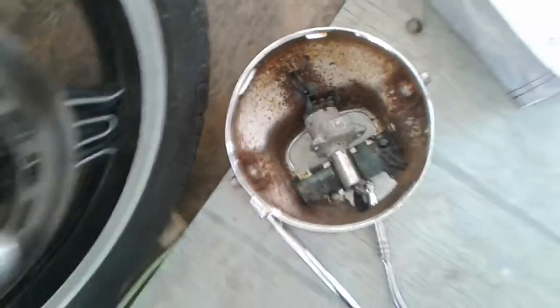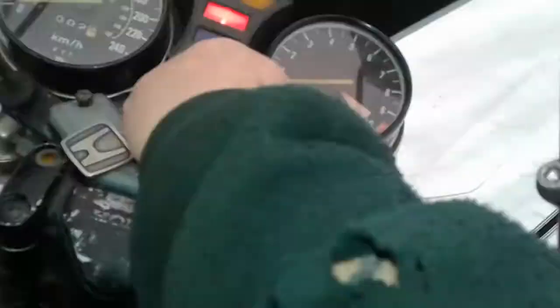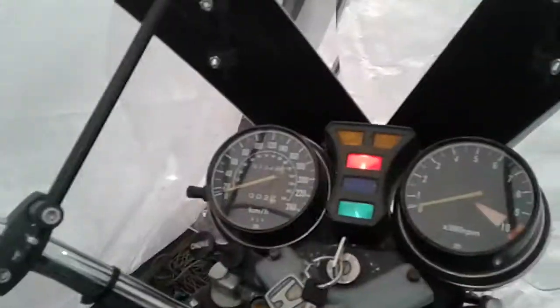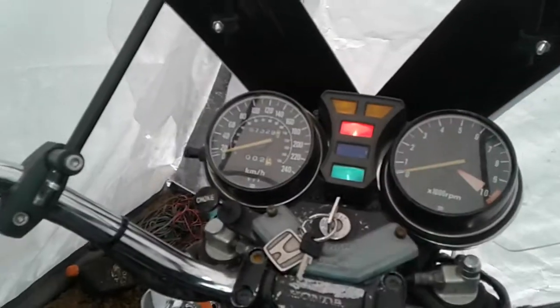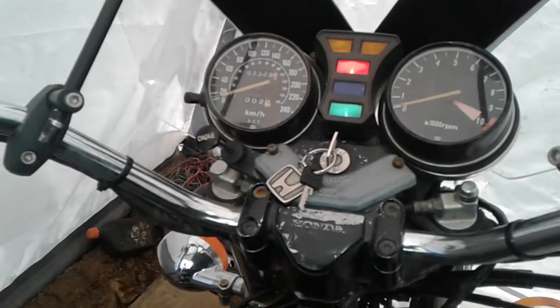I took the spare off and plugged the wire back in onto the original. 12.06 — it just creeps up some. And oh really — that's on, that's on.